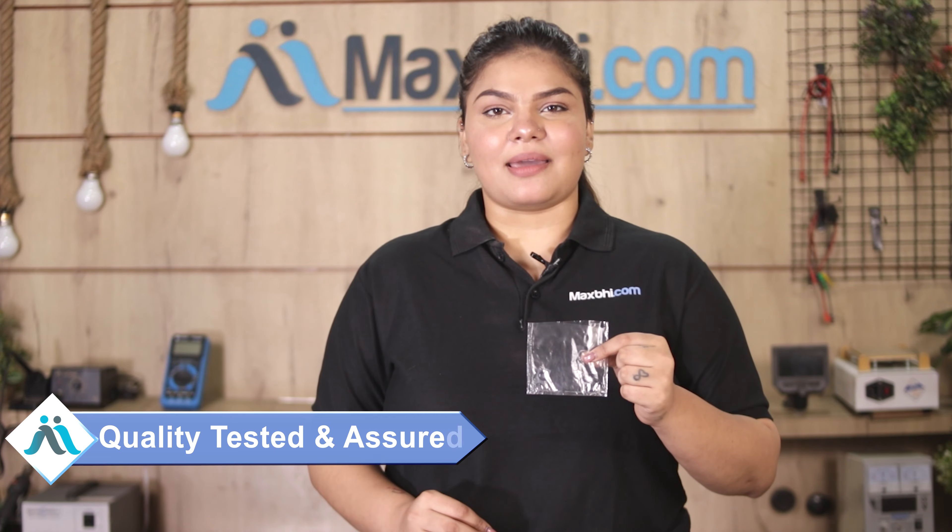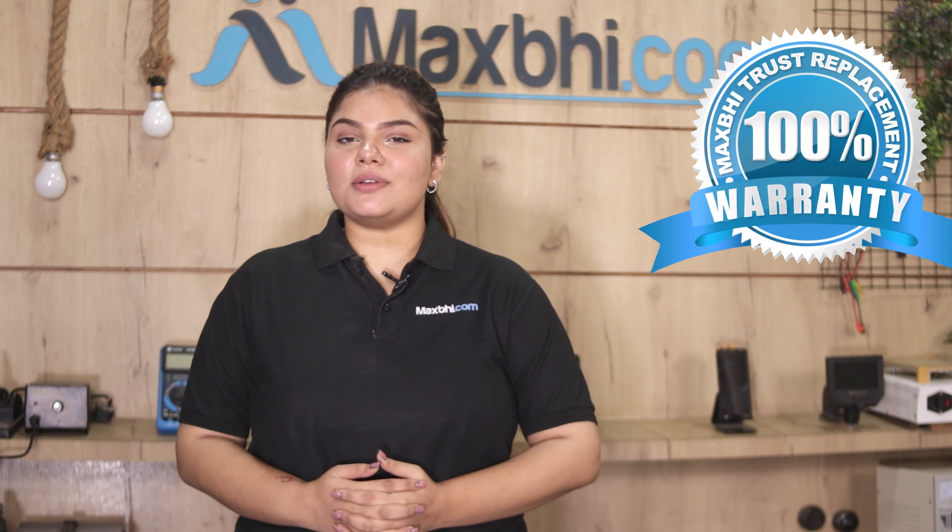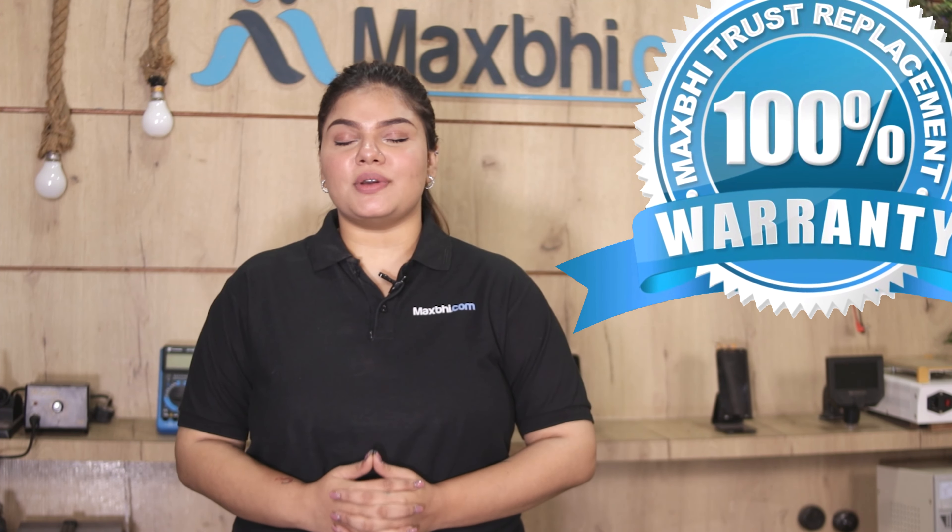Our quality team checks and inspects each lens, and only after quality is assured is this camera lens sent to you. Also, the Motorola Moto G54 5G camera lens from Maxpeed.com comes with a replacement warranty, so you can be assured that after buying the product there will not be any problem.